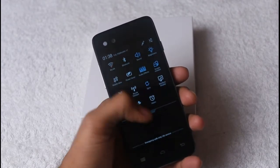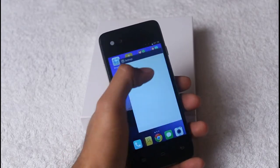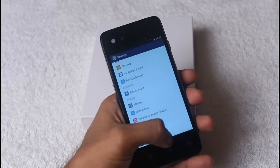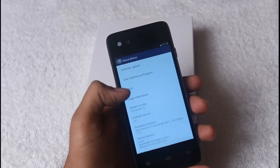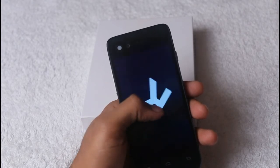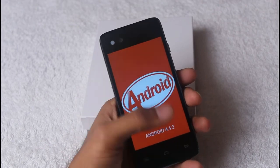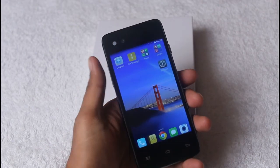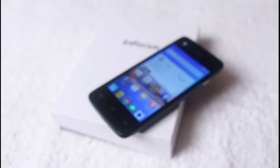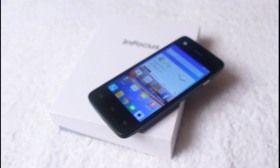Going into settings confirms that the smartphone runs on Android 4.4 KitKat. There is no word on an update to Android Lollipop, but we hope the company will soon announce details on this. So guys, this was our unboxing of the InFocus M2. Keep visiting TechOne3 for the latest news, reviews, and analysis. Take care, goodbye.